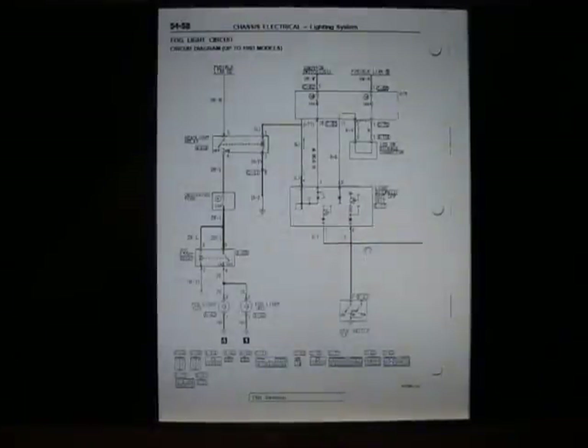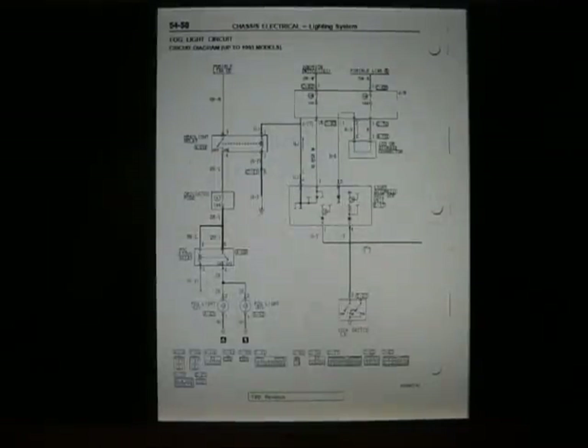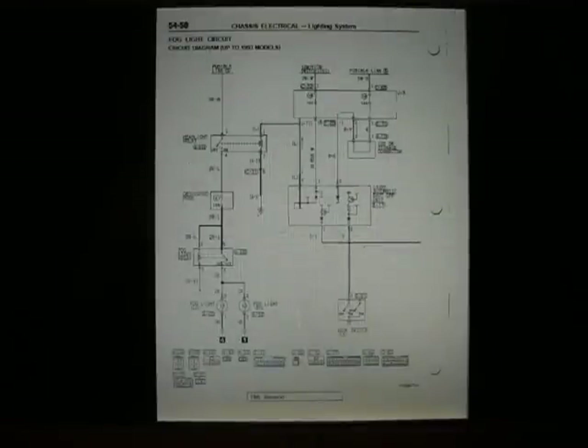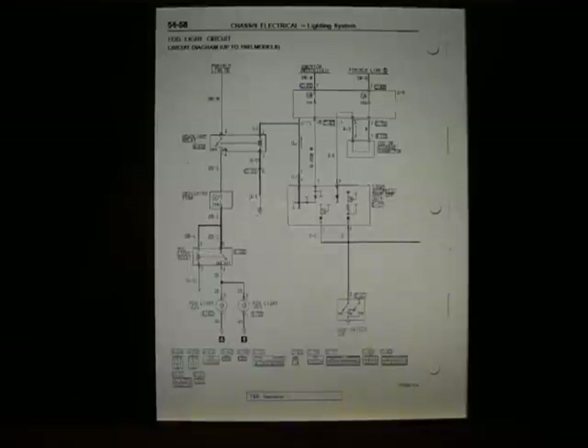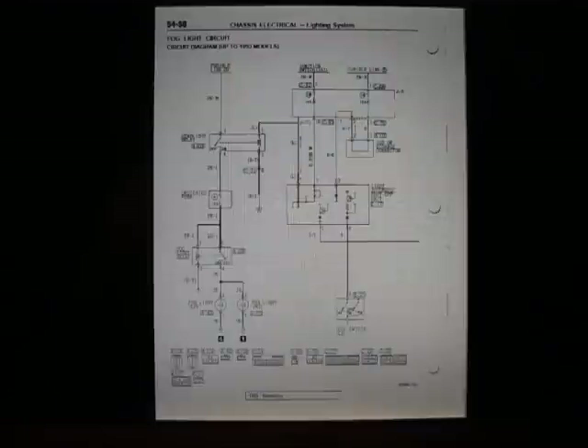Welcome to another Control Switch how-to. This one is going to be on circuit diagrams, and anyone who has these cars is probably well aware of the electrical problems they can have. This one in particular is going to be on the fog light circuit, but it can apply to your horn, your lights, your radio, your fuel pump — anything that requires electricity to work. This is basically just to help you understand how to read a circuit diagram, and then the second part is going to be going out to the car and applying the diagram to the car itself.